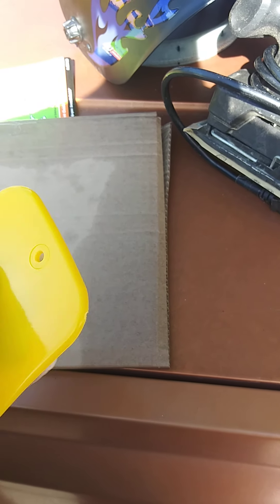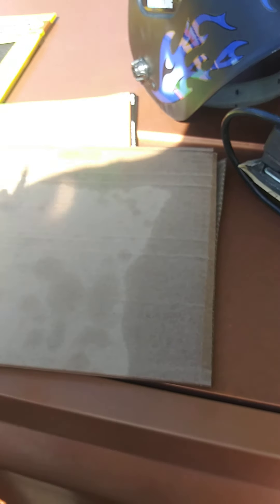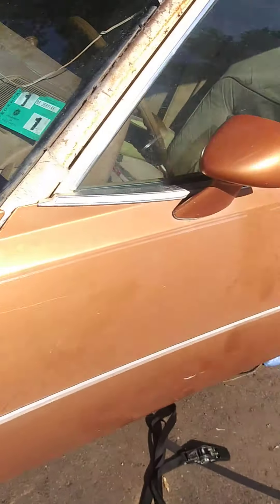Then I put tape around it so I don't go outside the line when I'm laying the fiberglass and the bondo.